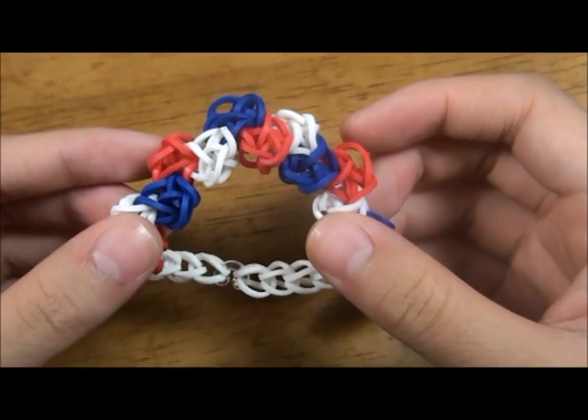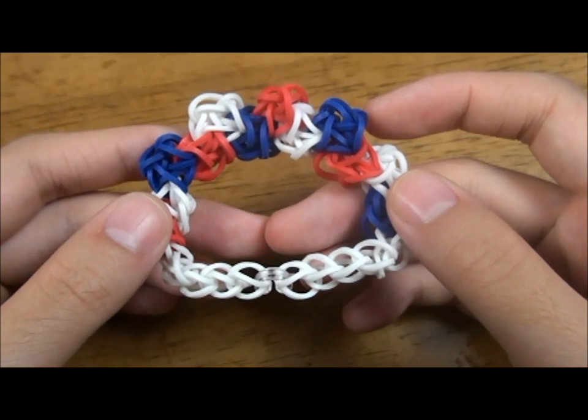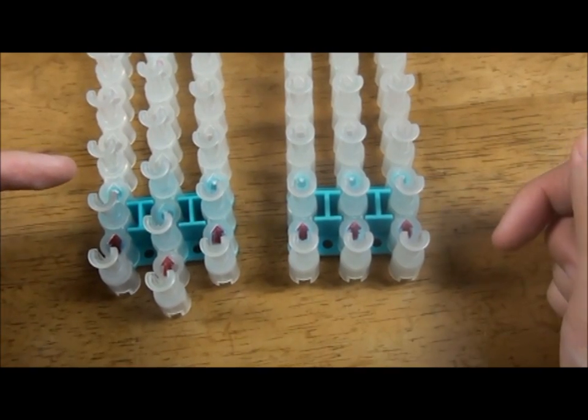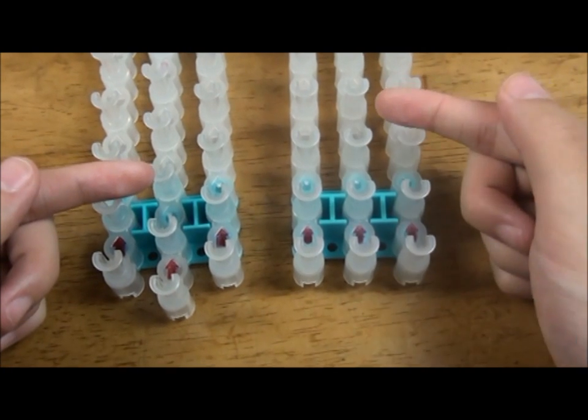In this video, we're going to show you how to make this bracelet using a twist bands kit. First, we're going to show you how to convert the offset setting to the square setting.